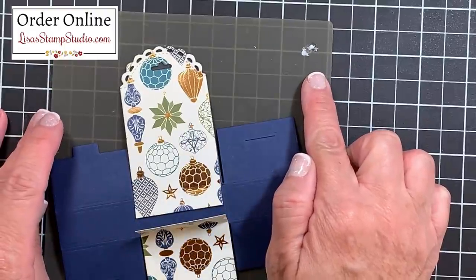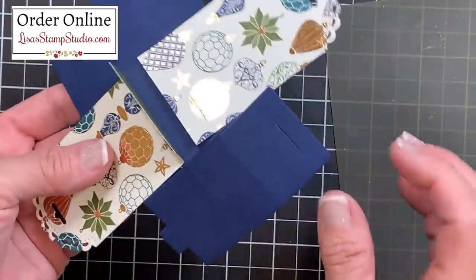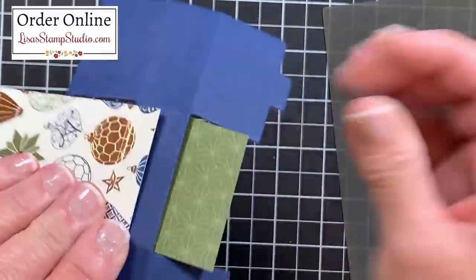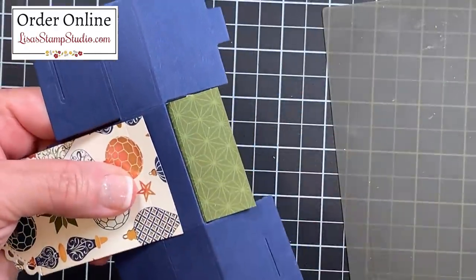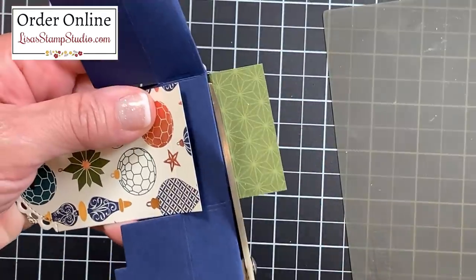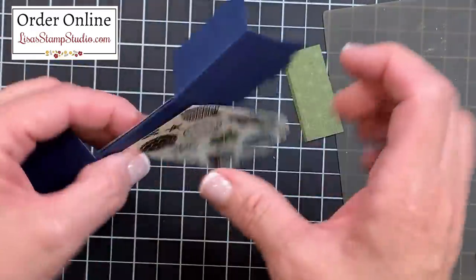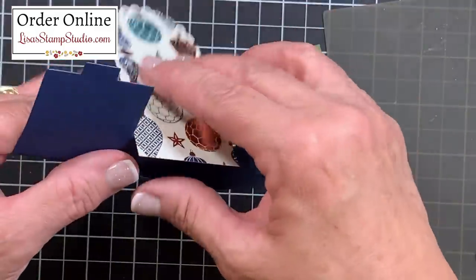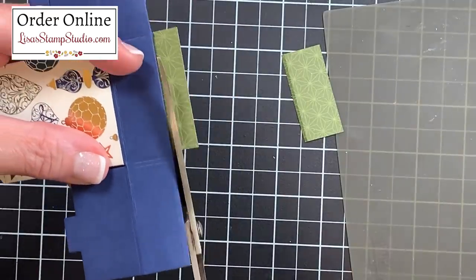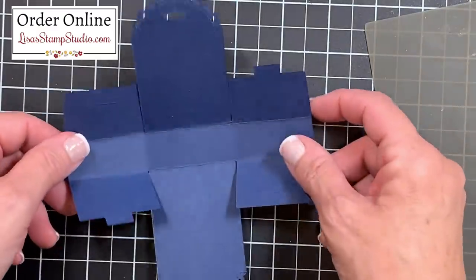Any glue that gets on the silicone craft sheet will turn opaque and once dry you can simply rub it right off. Now that both panels are dry, I'm going to fold the bottom of the box flat — you'll see the excess we don't need. Fold the other panels up and out of the way, take scissors, and use the cardstock base as a guide to trim away the excess. Flip it over and do the exact same thing on the other side.